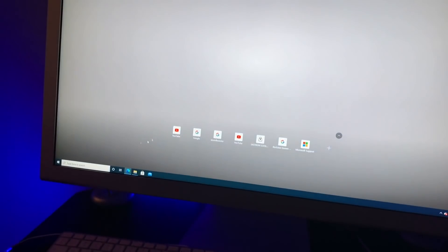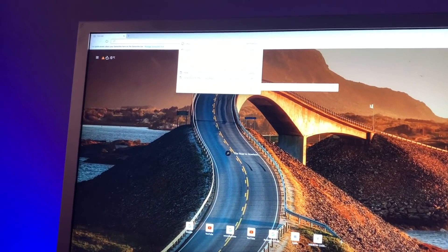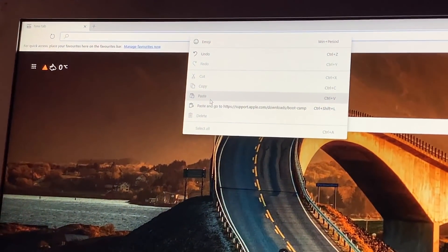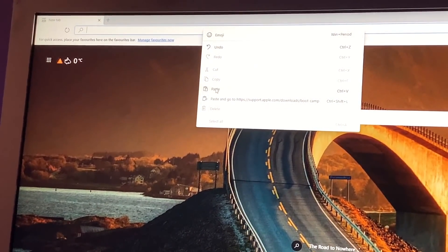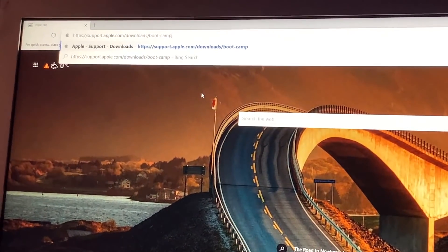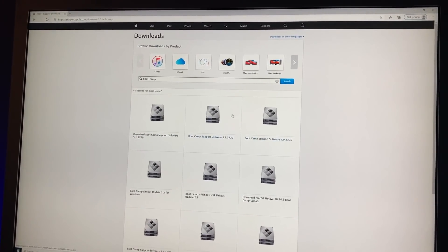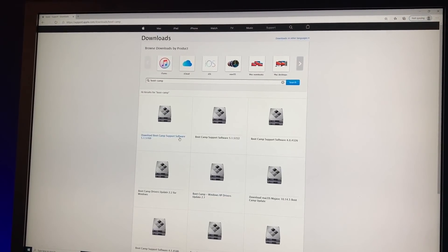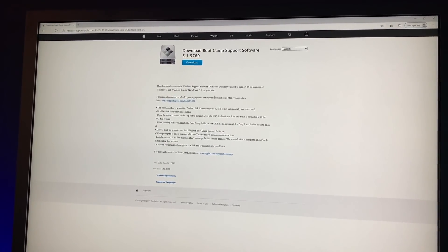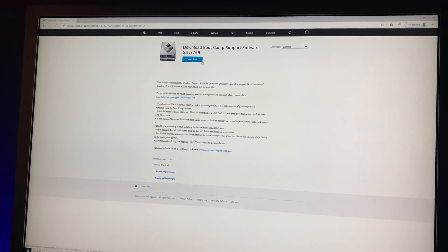First of all go to your browser and go to this link, which I'm actually going to put in the description so you can see it. I'm using my iPhone to record the screen. Paste the link and press Enter. This is the official Apple website and it gives you all of the Boot Camp drivers.